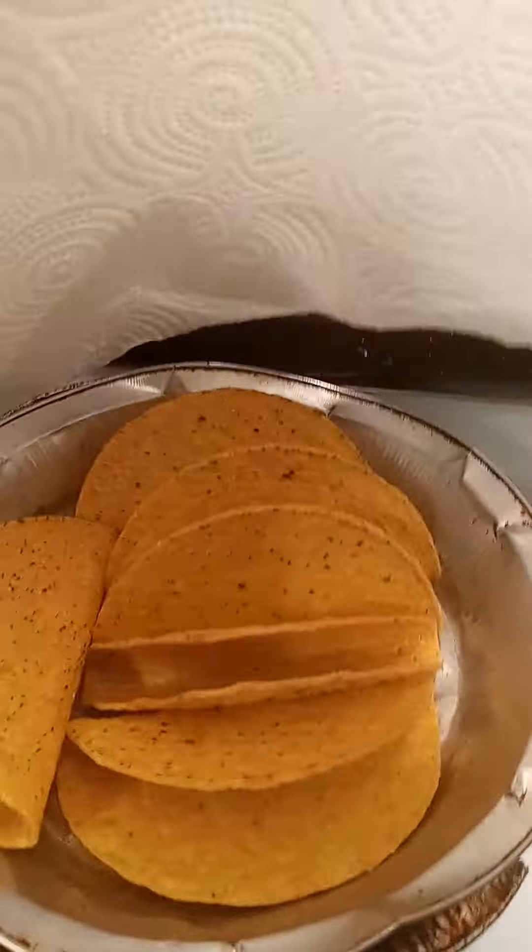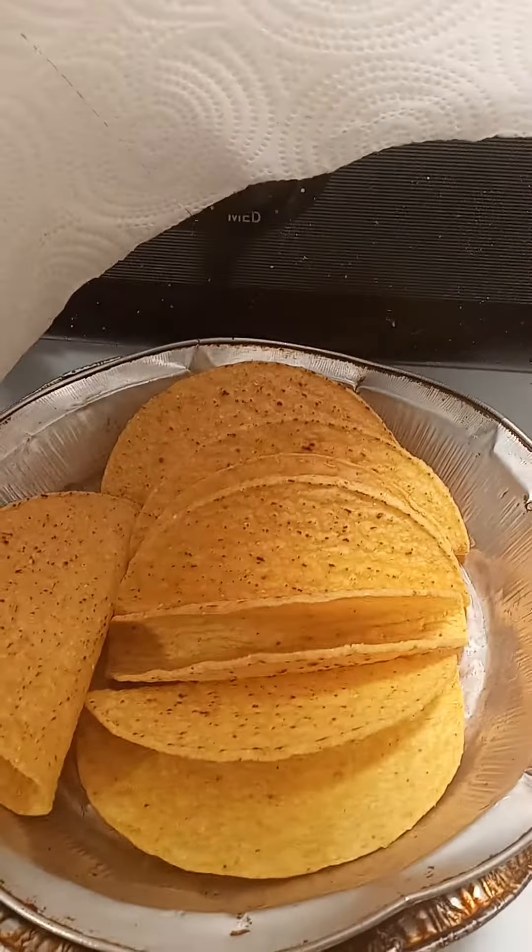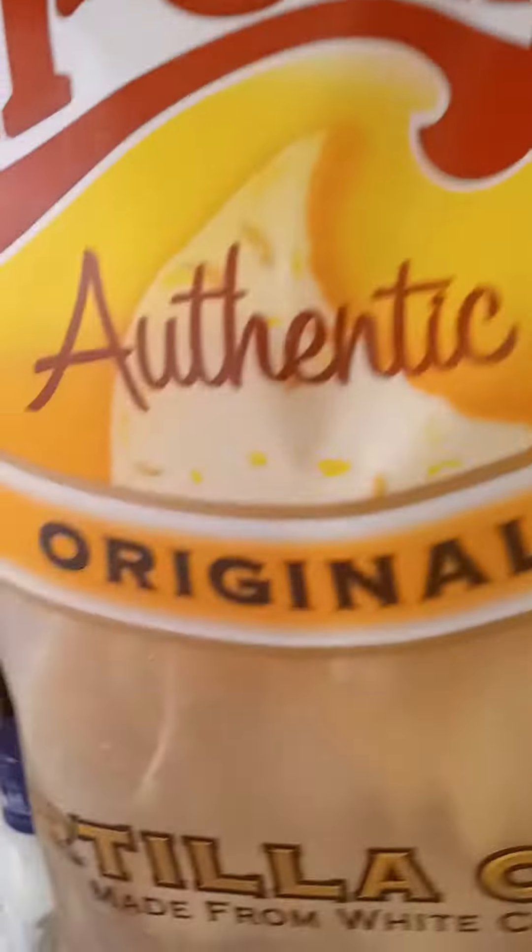Coming back with another video showing what's going on with the tacos and the hamburgers. These are the shells — I haven't done the soft tortillas yet — and I have these two Chi Chi's authentic original tortilla chips.